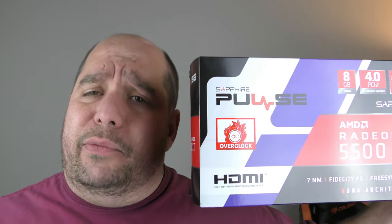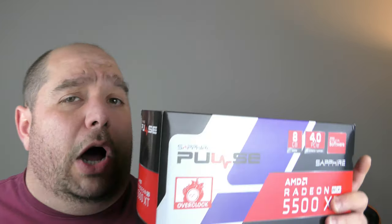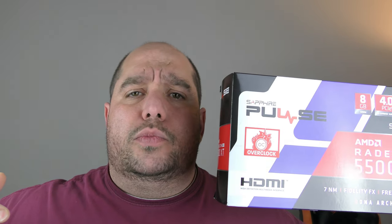In this video we're going to be doing a complete review of the Sapphire Radeon Pulse RX 5500 XT 8GB OC card. We're going to be comparing it against the Sapphire Radeon Pulse 5700 and the Sapphire Radeon Nitro 5700 XT OC 8GB card. We're going to be doing a complete review: frames per second, power consumed, and heat generated. So make sure you stay tuned.